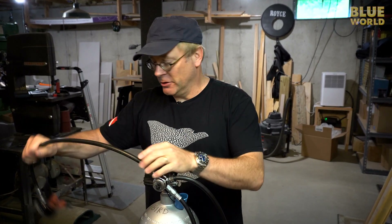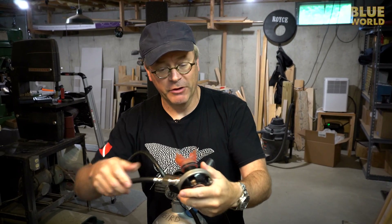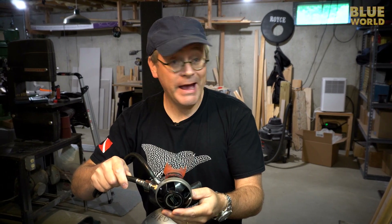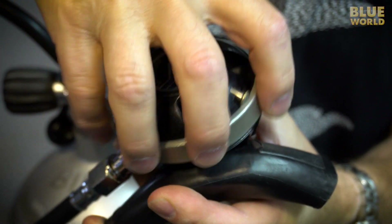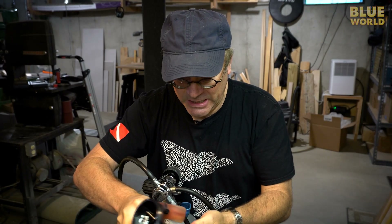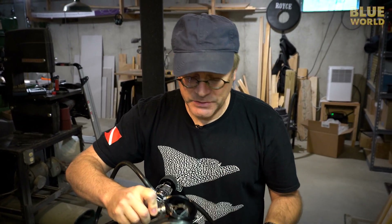Whether the tank is full or nearly empty, you'll always have the same pressure reaching the second stage. The second stage is the part you actually breathe from. I'm going to take apart an older regulator to show you — they're really easy to disassemble. I'll unscrew the top, and inside is something called a diaphragm.